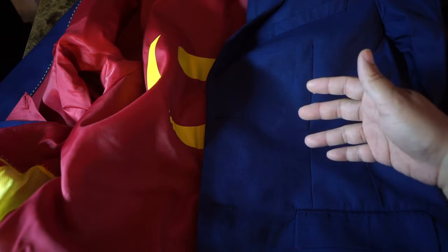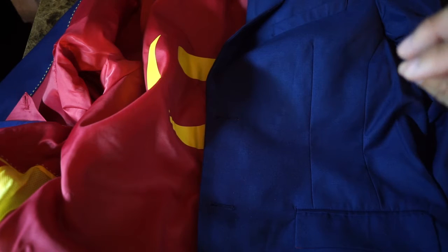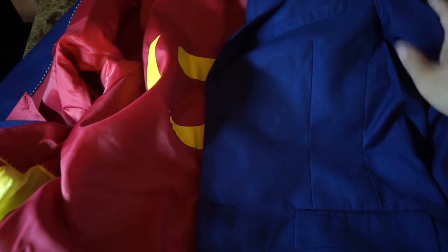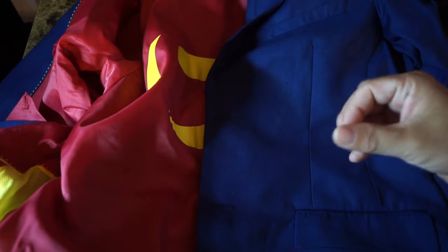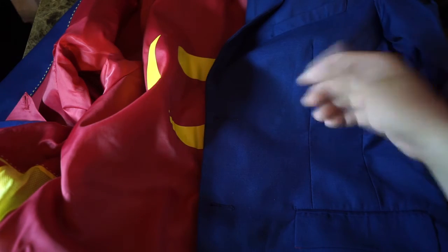I'd say maybe wear brown pants or an off-color. You can always wear blue on blue, but then it looks kind of weird — if it matches, I guess then it becomes a suit jacket.